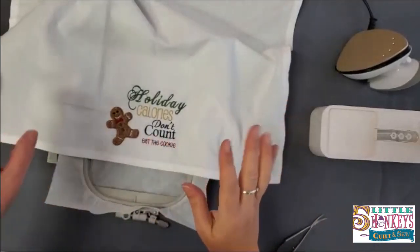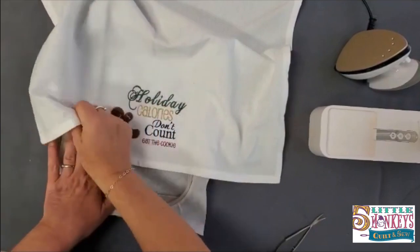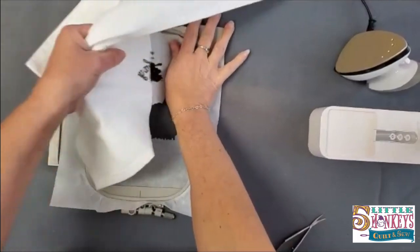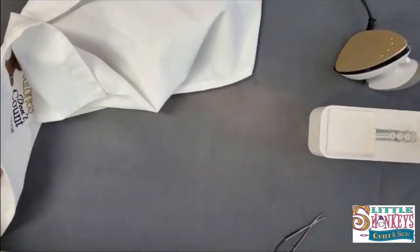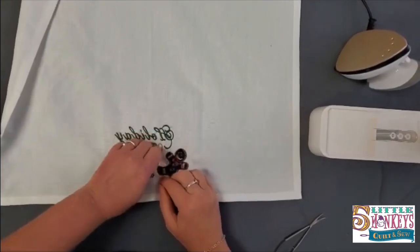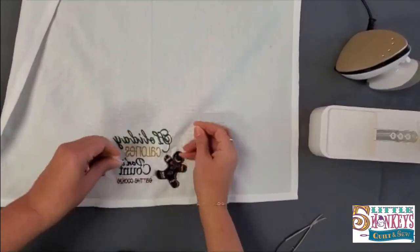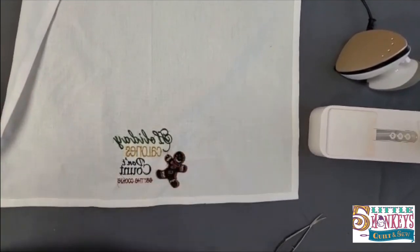We're all done. This is a tear-away stabilizer, which means I can just grab it and yank it out of the hoop. When doing towels, I don't like the scratchy feel on the back. You don't need to worry too much about pulling out every little bit of the tear-away, especially since this was fusible — it's kind of on there a little bit, not stuck forever. We just fused it enough to hold it down in the hoop, so I'll pull away the big chunks of tear-away.